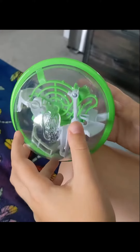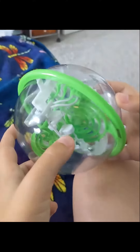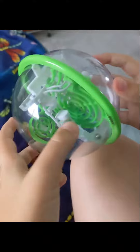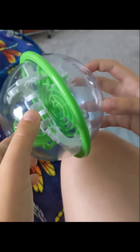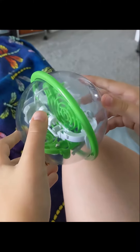Hi you guys. I want to come on and show you this amazing toy for kids. If you have a kid that likes to be challenged, this is it. This is the Perplexus Go Spiral model, also called the Go Green model. This one is amazing. My son loves it. It has 30 steps — they say 35 online, but it's actually 30.